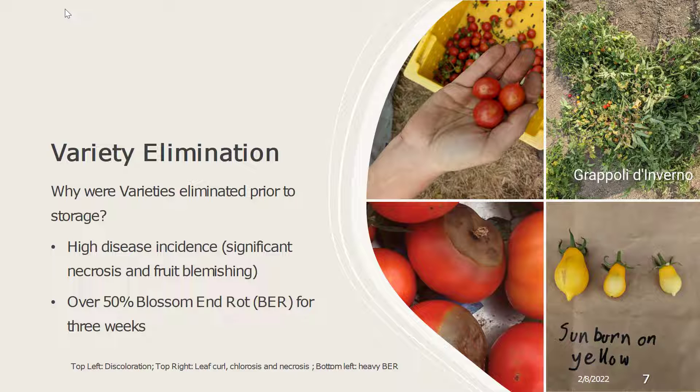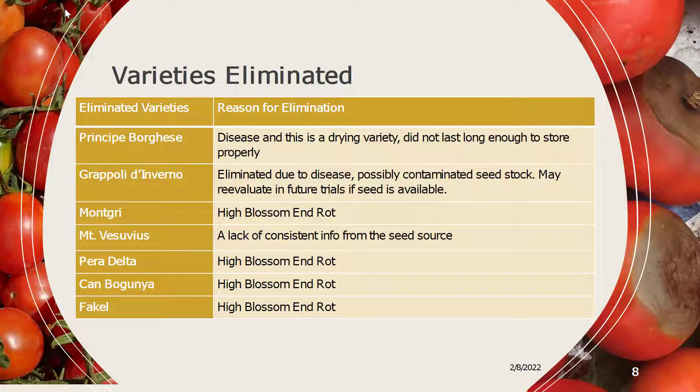Throughout the harvest season we also had to eliminate a few varieties, based on whether they had high disease incidence such as significant necrosis of the leaves or severe fruit blemishing. Another reason we eliminated varieties was if they had over 50% blossom end rot for three or more weeks. In all the images you can see some of the different blemishes that we saw on the fruit, such as sunburn, blossom end rot, discoloration, and the plant also shows some coloring known as pleurosis and some death on the leaves. These are the varieties that we eliminated throughout the season, with the reasons and dates they were cut from the trial.